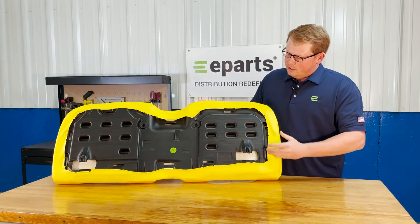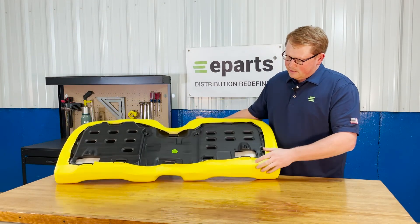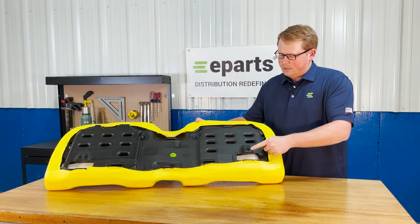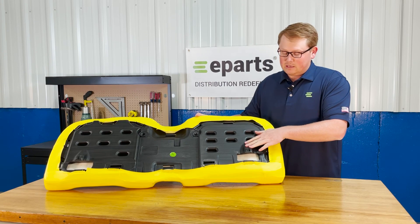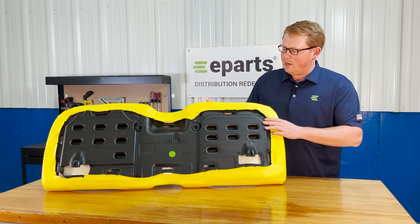On the bottom side you can see that we have the solid plastic seat base. That does include the mounting prongs molded into the seat base, so you're able to slide this seat down and install it right away.